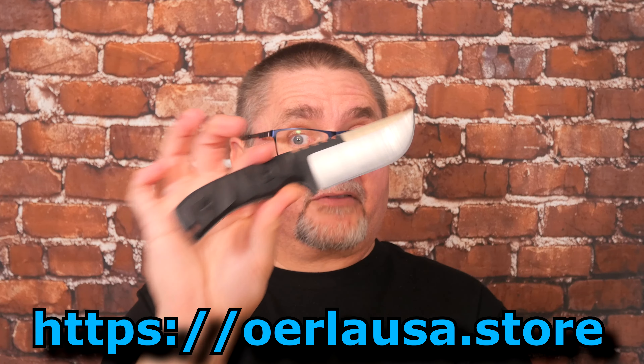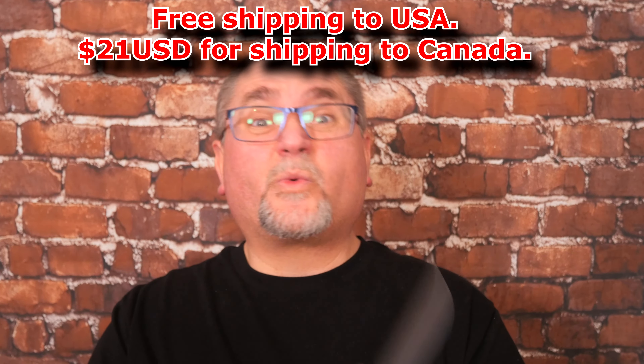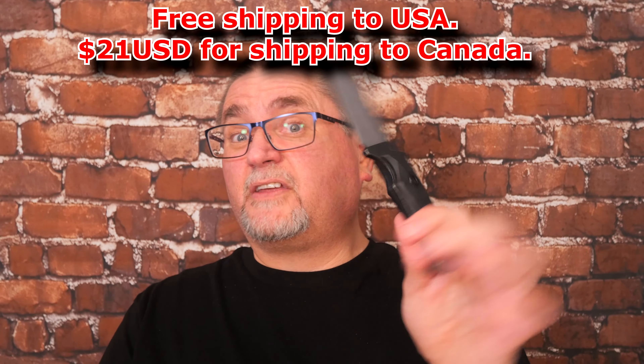$31.50 American for this with free shipping. Shipping to Canada is $21 American, so it's about $55 American for this fixed blade. The same knife is on Amazon.ca for Canadians for about 95 bucks Canadian. So Canadians, if you want this, buy it from the Orla USA store online — it's a whole lot less money.